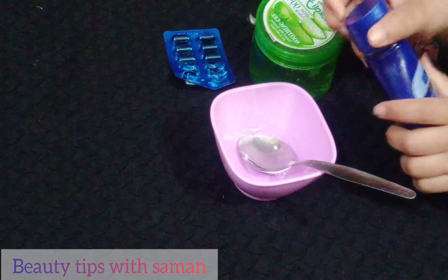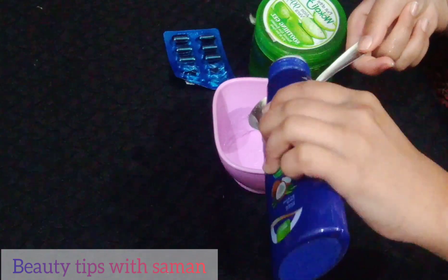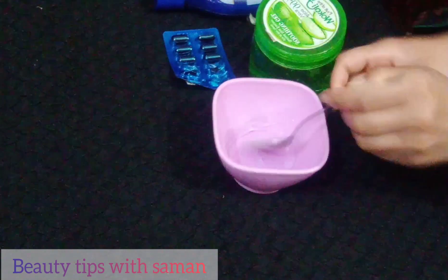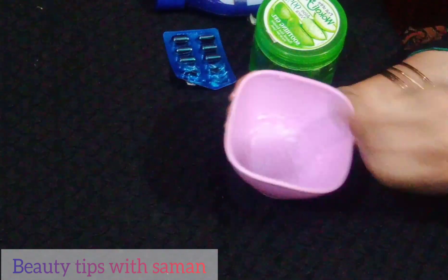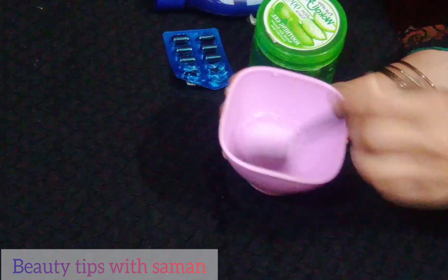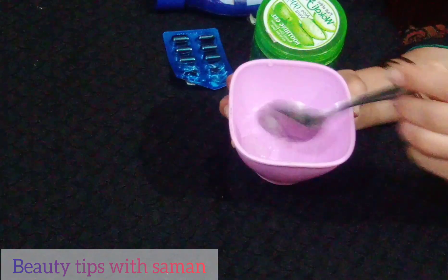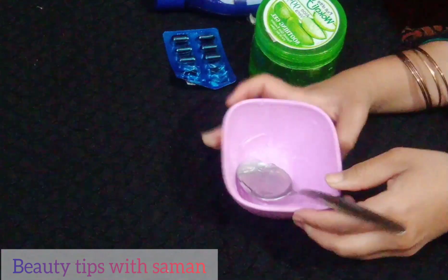Now I am using coconut oil — add a little bit. You can also add olive oil; it is up to you. But vitamin E capsule and aloe vera gel are must. Mix them all together. After mixing them all together, I will show you how to use it.